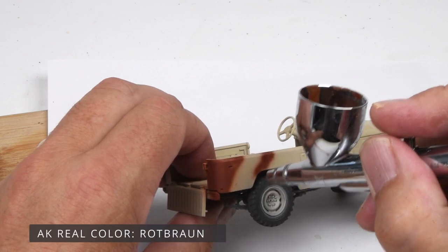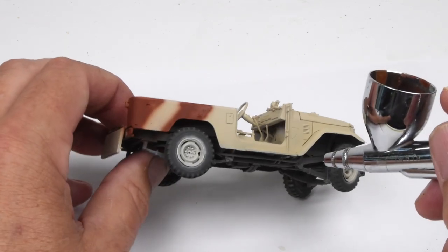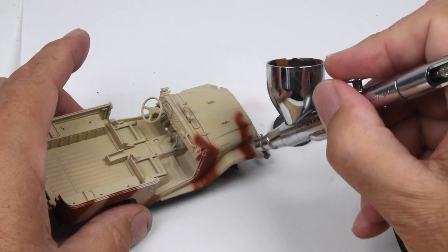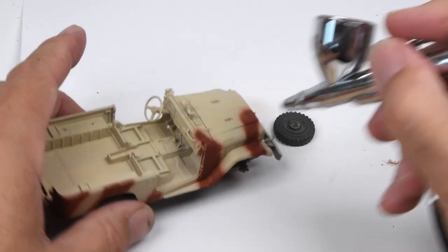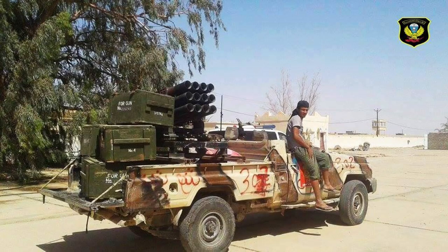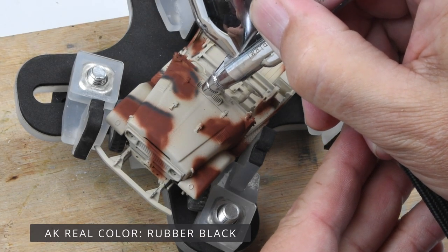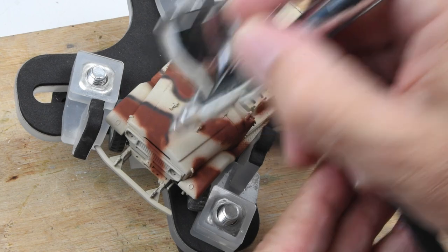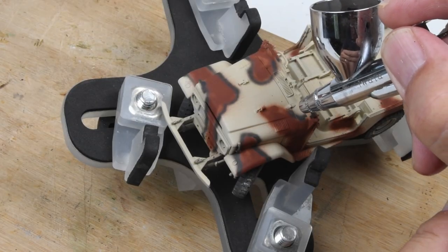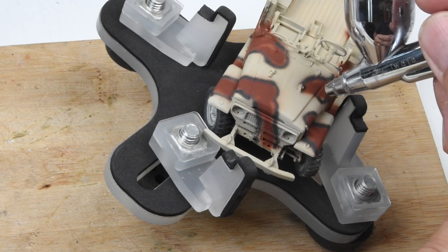Next up are the camouflage stripes — once again doing this by eye using Real Colors, a mix of colors. I'll put the colors into the sliders so you can see what I used. It's a random camouflage pattern; I've found references for a number of vehicles with this basic two-toned camouflage — a darker red-brown with black outlines — and they're all different, so basically let your imagination run wild. The most difficult part is those little black outlines. Some days are easier than others and this was not one of the easy days — I just could not hold my hand steady and was having a hard time getting around those corners. But we'll be able to clean it up a little bit later.